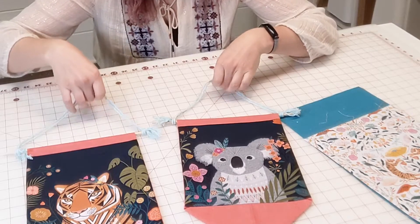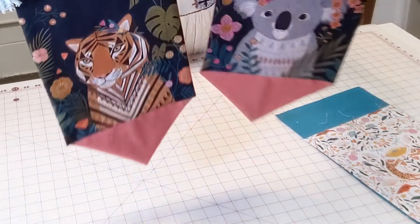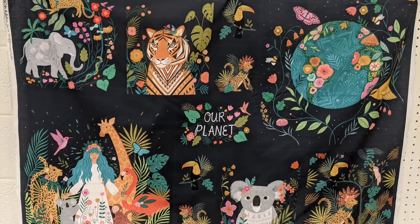Hey! I'm Sarah from Craft Habit and today I'm going to show you how to make these pennants. This project was inspired by a new fabric we have in stock, a panel print from Dashwood Studio called Our Planet. This panel has a ton of gorgeous illustrations that are perfect for small projects, so here we go!